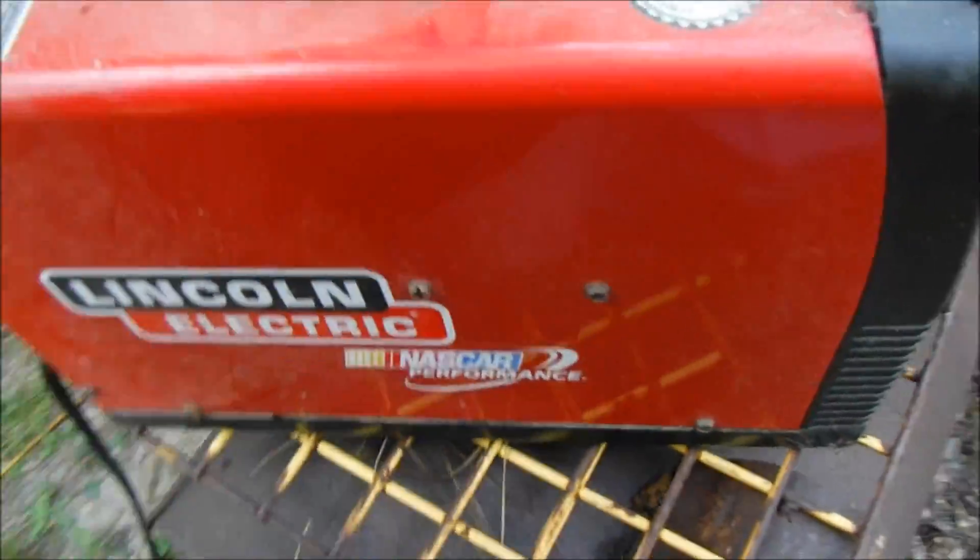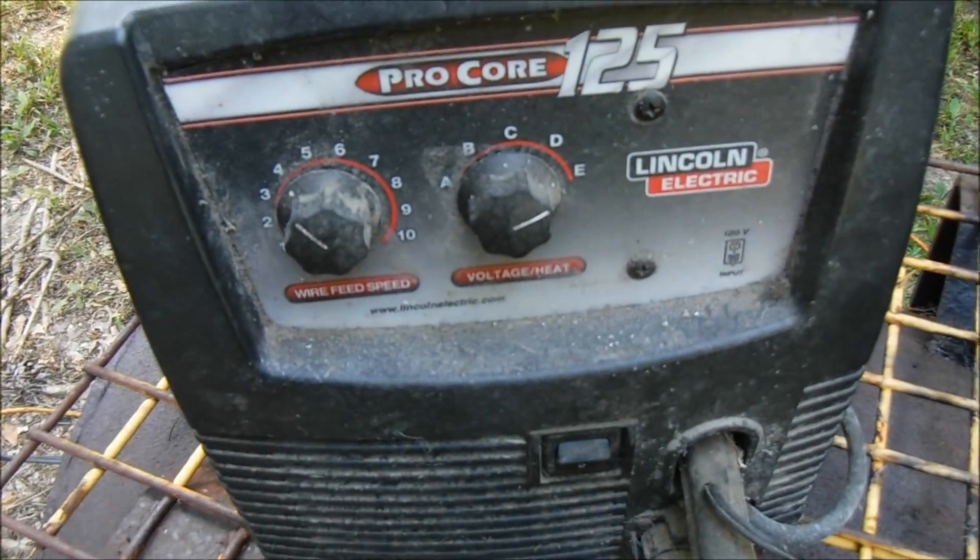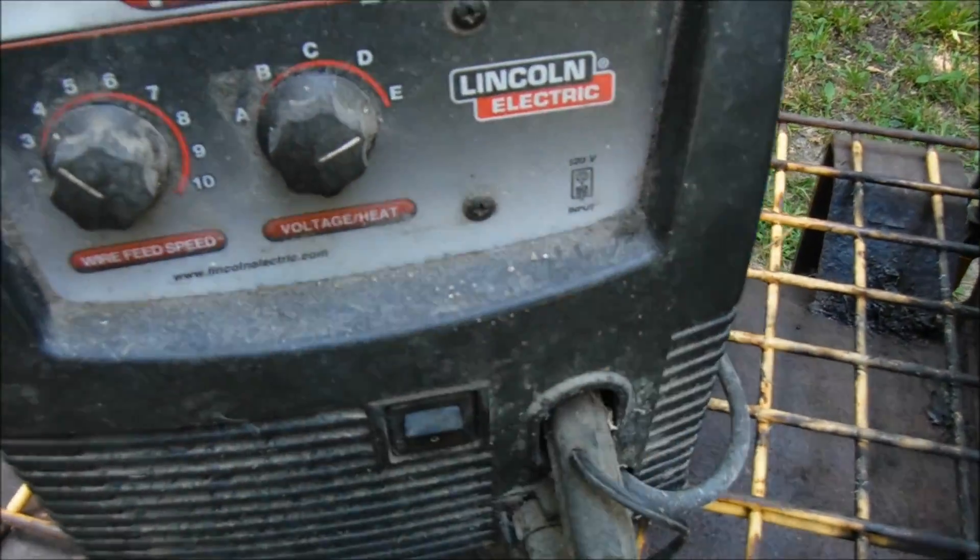I built this pit with a hundred dollar welding machine, guys — I'm not kidding. A hundred dollar welding machine. This is a Procore 125, uses a 110 — well, 120 outlet.